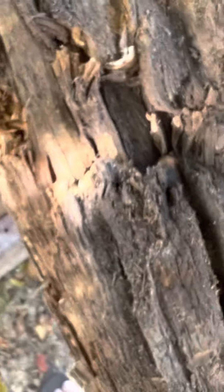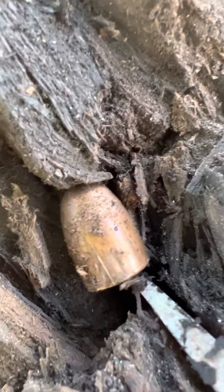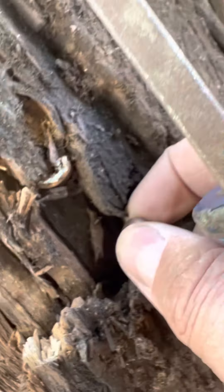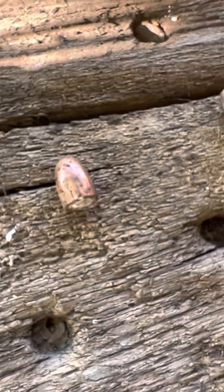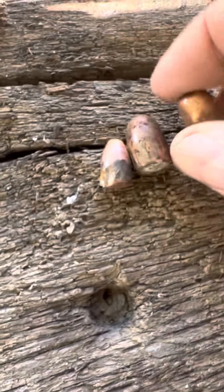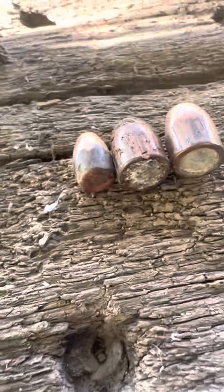Let's see about this one. What do we have here? This one's bigger than a nine, I think. Let's compare. A nine and two 45s. Pretty interesting.